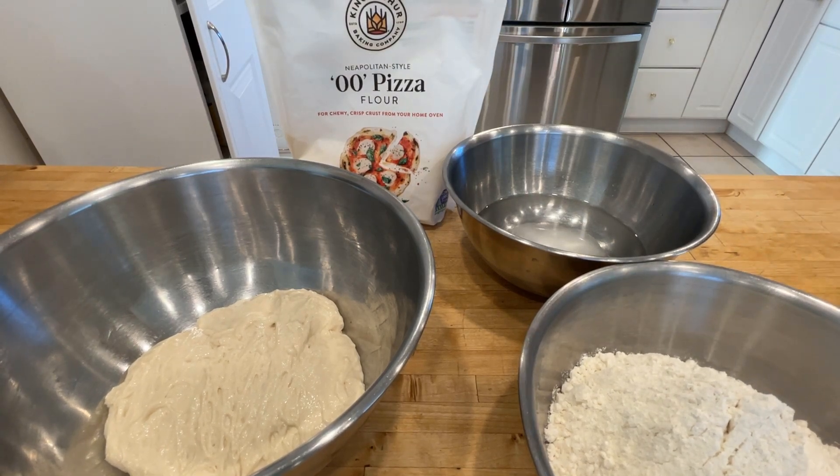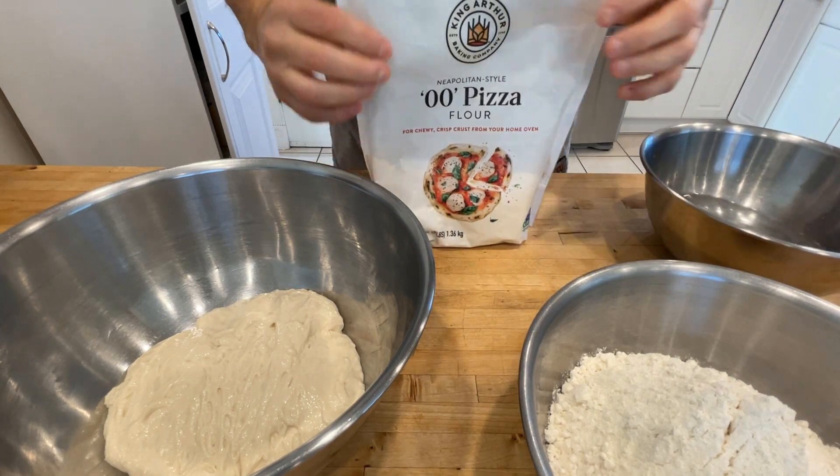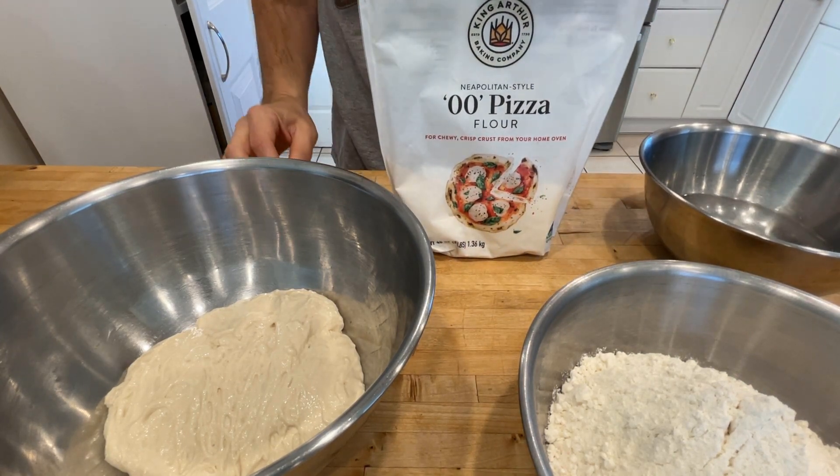All right, take a wild guess what's going to happen today. Here's a hint. Here's a big old hint. So what do we have here?